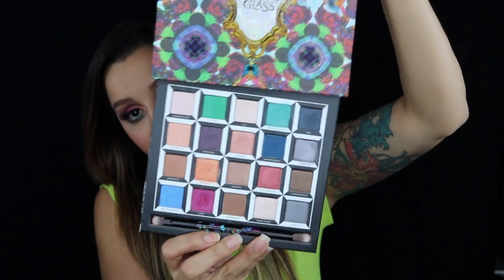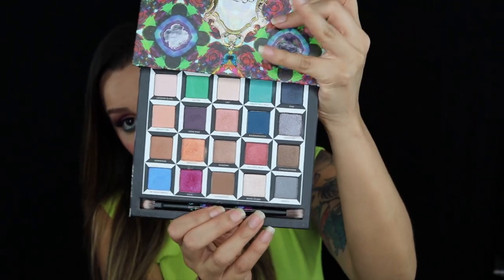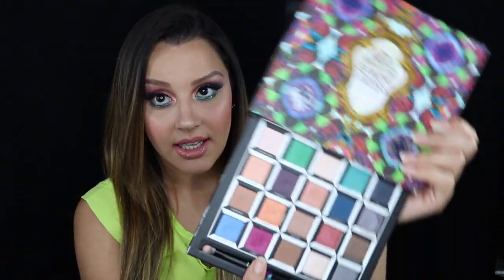So then you pull it down and you get all the colors in this palette. Urban Decay does say they're 'on you' shades. The colors vary from very colorful to just subtle shades like Reflection and Chessboard, which you could wear on a regular day. Then you have really colorful colors like Hatter and Heads Will Roll. The color Cake is my absolute favorite. Royal Flush is like a highlighter color.